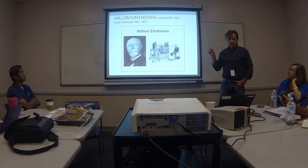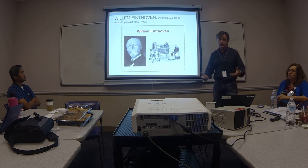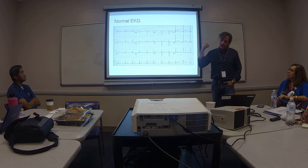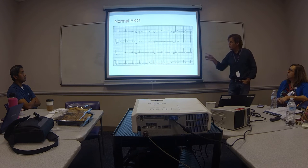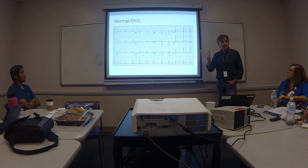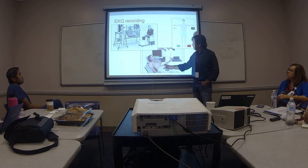Brief history: the EKG was invented around 1900 by Dr. Einthoven. He figured out that if you have electrolyte solutions and put your hand and foot in them, you can record the electrical activity of the heart. This is what the EKG records — the electrical activity of the heart in normal and abnormal rhythms. It does not tell me how strong the heart function is. Unlike an echocardiogram, this test does not tell me about heart strength; it tells me about the rhythm, which is driven by the electrical system. We've come a long way from that original setup.